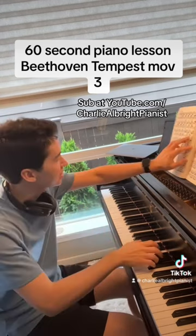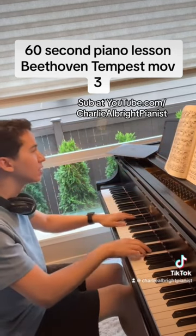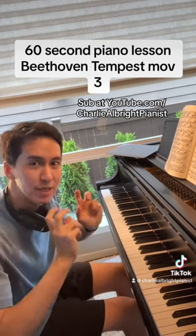Shape it — not just the long lines, but also the individual short groups as well. Keep every note in its place. You don't want it to run away from you. It needs to be controlled.